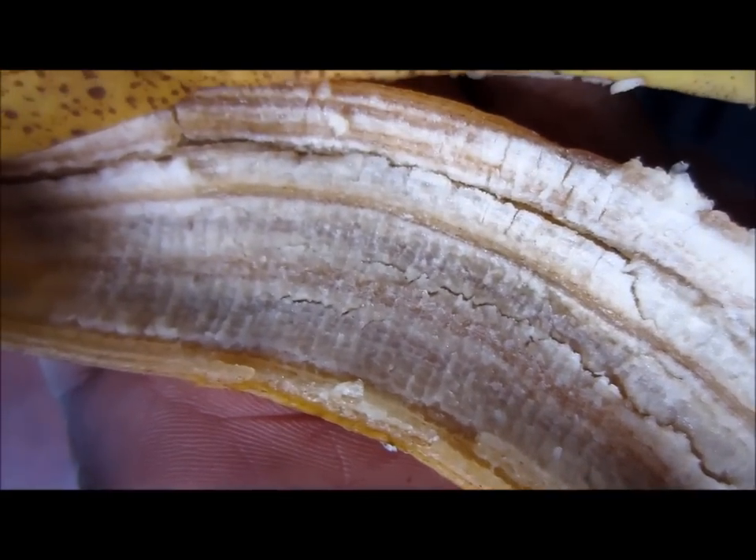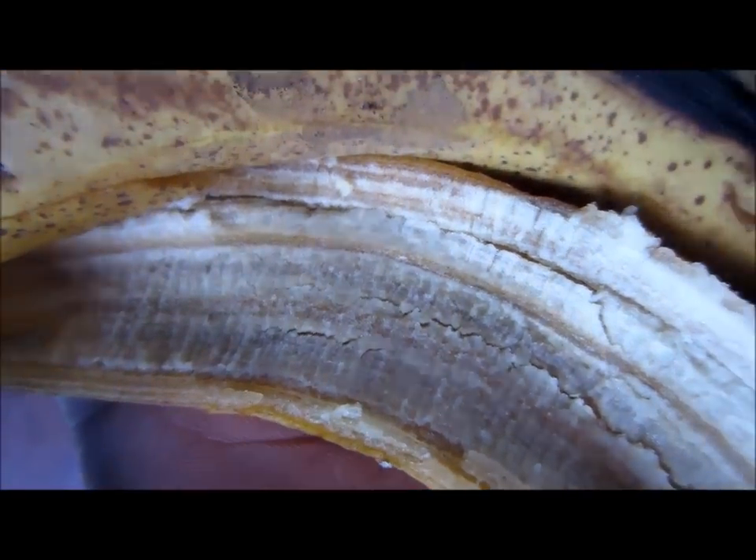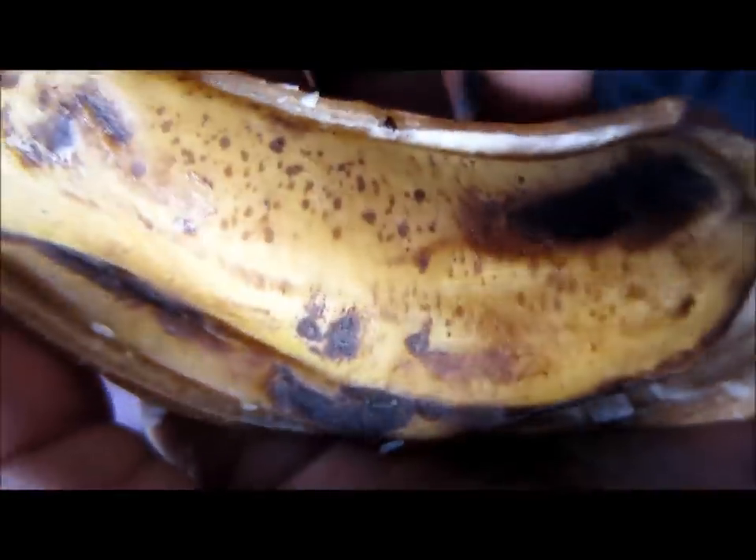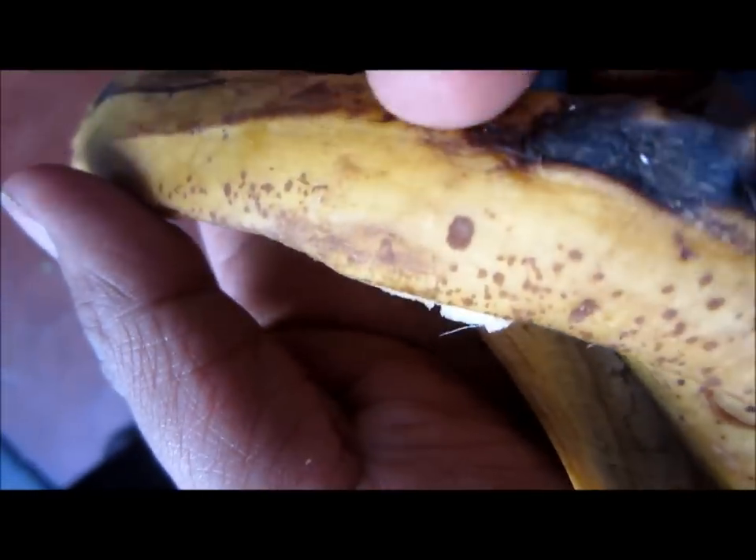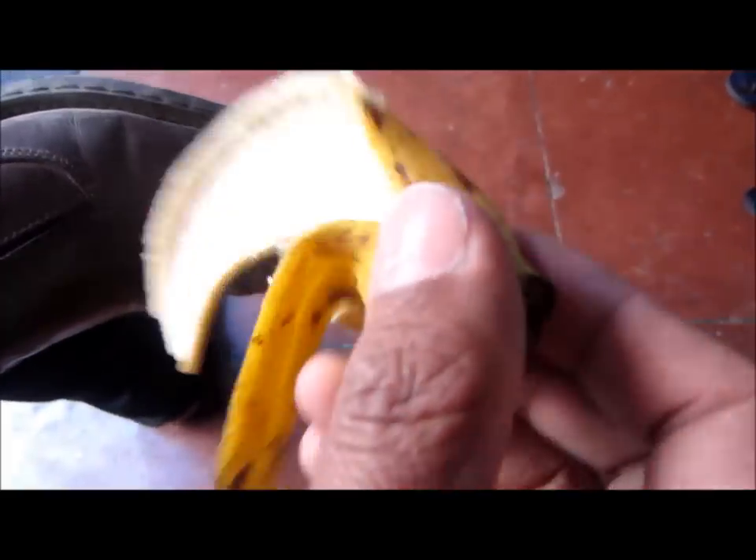Hi friends, here is a quick tip: if your boot polish has finished, you can use banana peels at home to polish your leather shoes. Just peel off the banana, take the peel, and gently rub it on the leather this way.